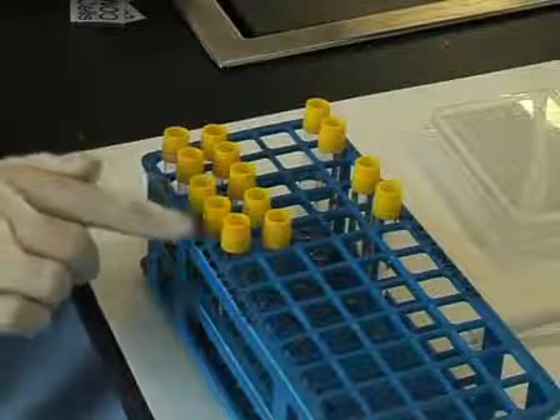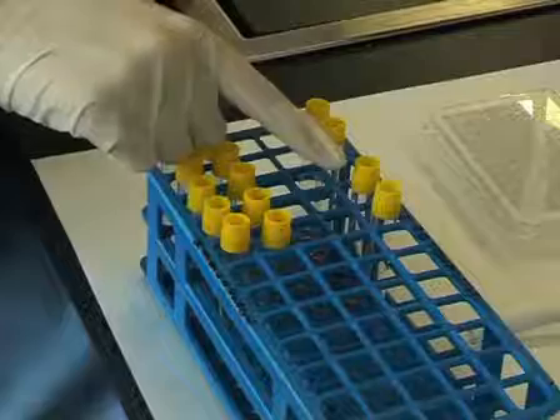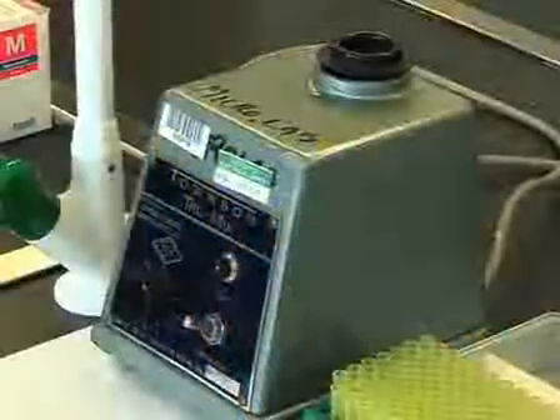Tubes for the test serum, and tubes for the baseline and total lysis. A vortex mixer. And a 96 well flat bottom plate.